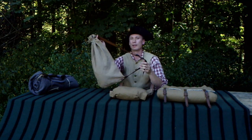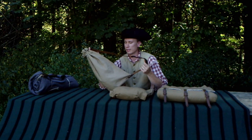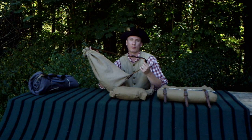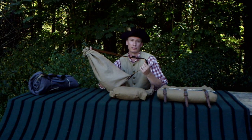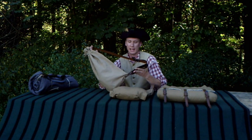The snap sack would be my preferred choice for ease of manufacture, comfort, and accessibility to your equipment. It's a good choice for the common man or soldier, civilian, Native American - there are a lot of different versions of these in the 18th century, and it's still a good choice for today.